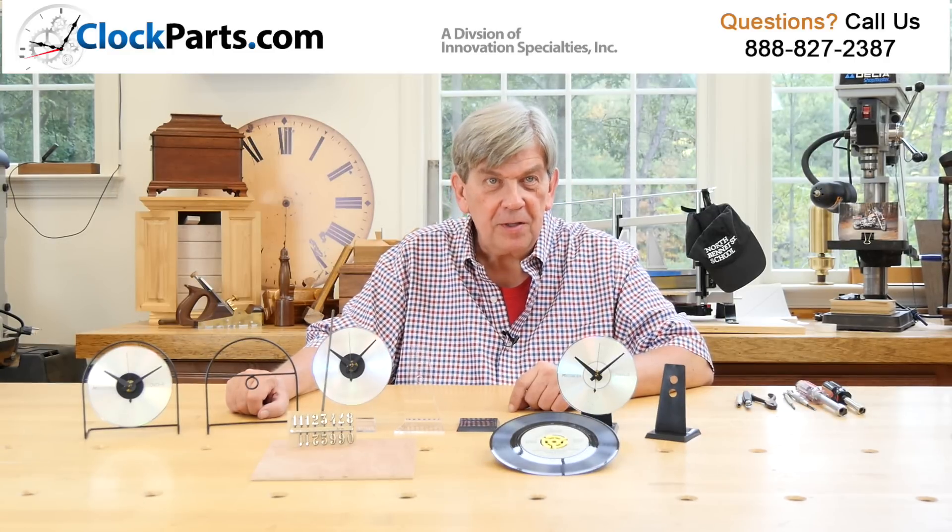I'm Mike Brosman. Call us at 888-827-2387 or go to the Contact Us section of our website and send us an email with any questions you may have. We'll be glad to get any questions answered.